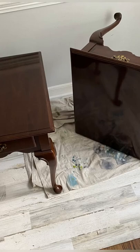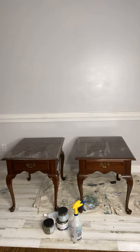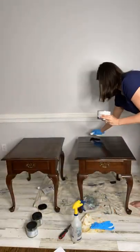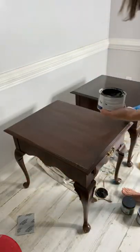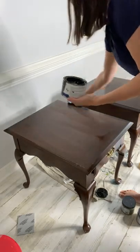Check out these cute tables — super cute, wrong color. Let's fix it with a little bit of gel stain. First things first: clean and scuff, then come in with your colonial black gel stain. It's super easy to use — just wipe on with an applicator pad, as many coats as you like for coverage, and you're done.